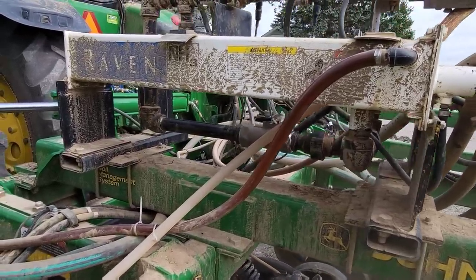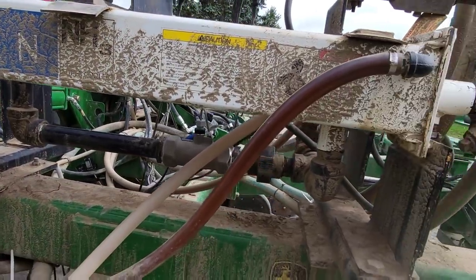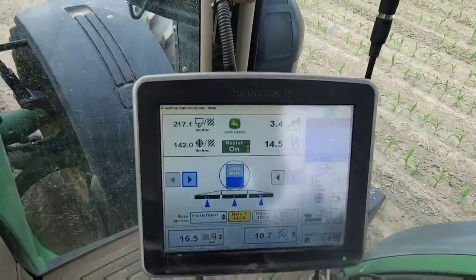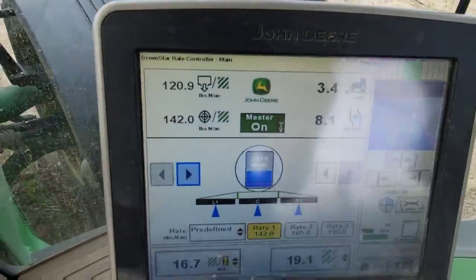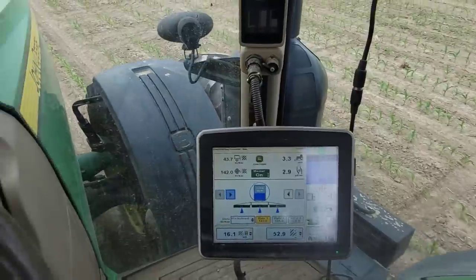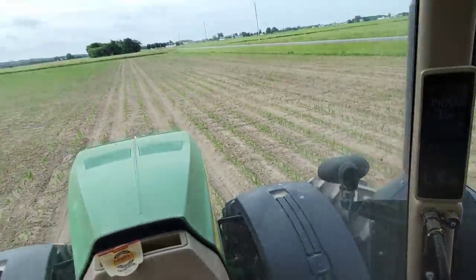Good deal - muffin's blowing up. No leaks, looks good. Praise the Lord, we've got a flow meter reading! It's erratic - it's got to dial in and bleed all the... I don't have the valves on the tank open. Thank God, it's working.